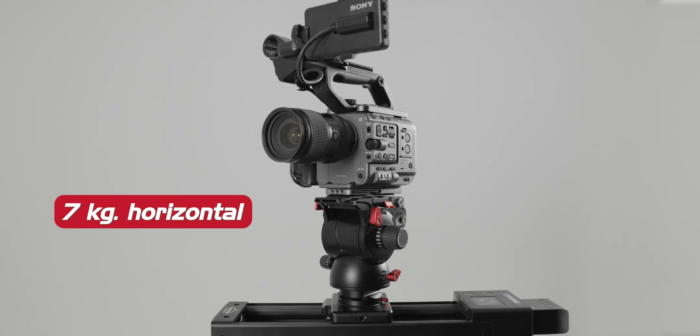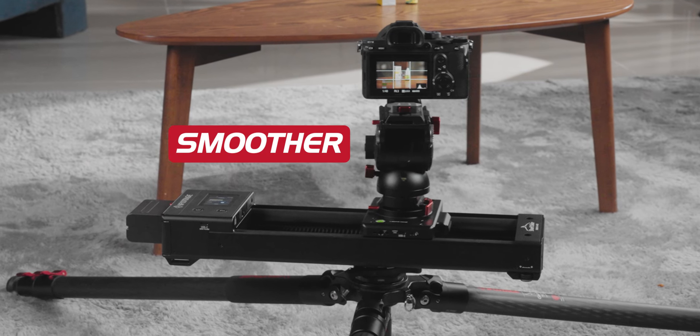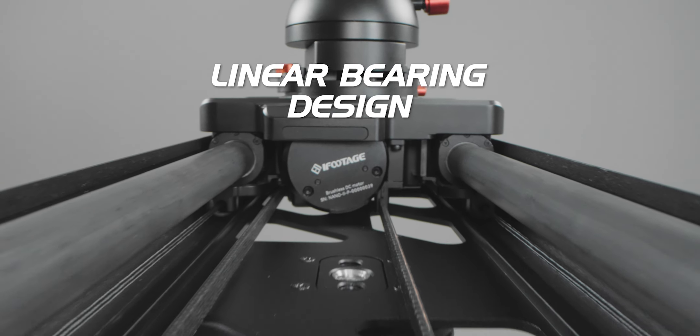And the new DC motor can handle double the payload, up to seven kilos horizontally and 3.5 kilos vertically. The Nano 2 is significantly smoother and jitter-free compared to its predecessor, thanks to the new linear bearing design.